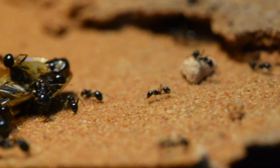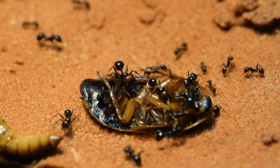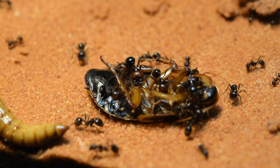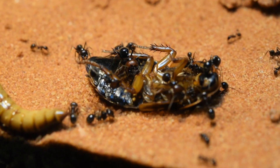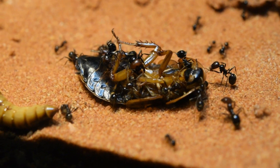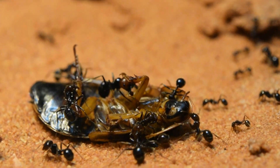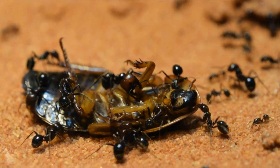Besides seeds and water, a messer colony also needs protein to stay healthy, so I gave them some snacks. They came into action straight away, climbed on top of the cockroach and began the attack. It's really cool to see them all work together so that the Major can do his job.